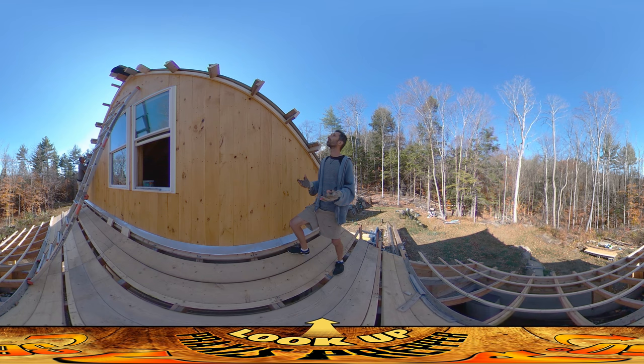In terms of stuff actually attached to the house, it's not very much today — just these 18 little blocks. It's been a lot of measuring and running lines. Oh wait, we did get these little 2x3s on there as well. I'm hoping by the end of the day — which is about an hour away — we'll at least be able to get the last little section of roofing on here. We'll see.